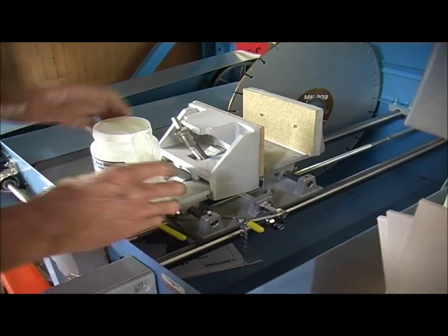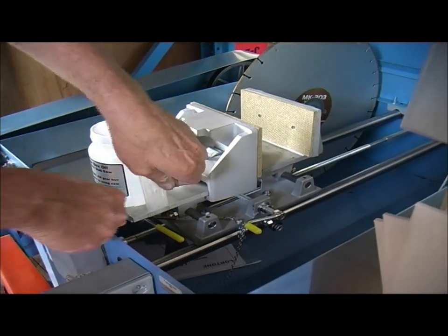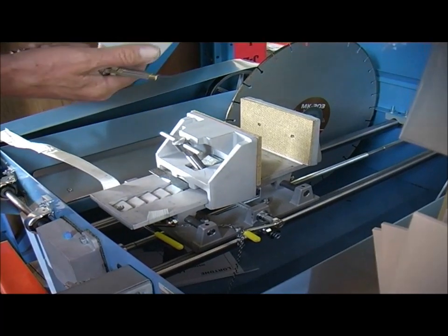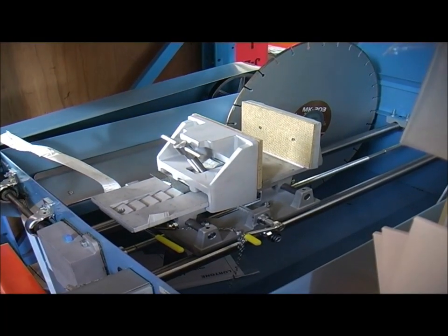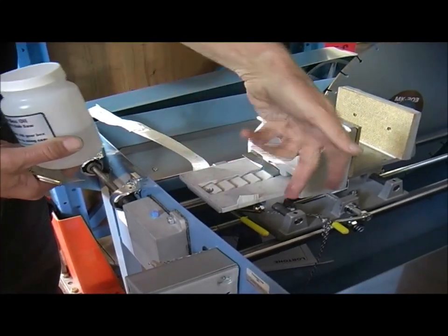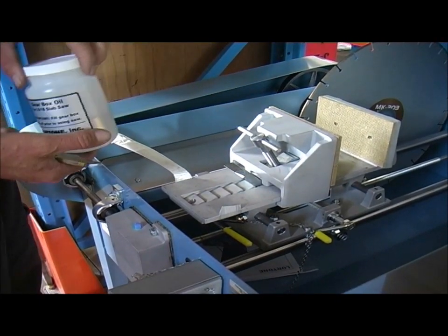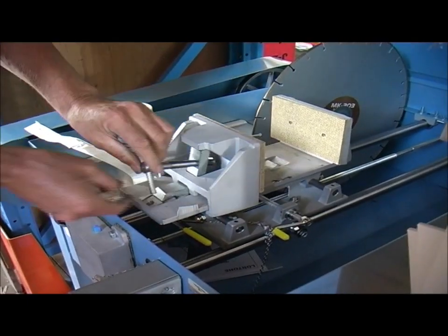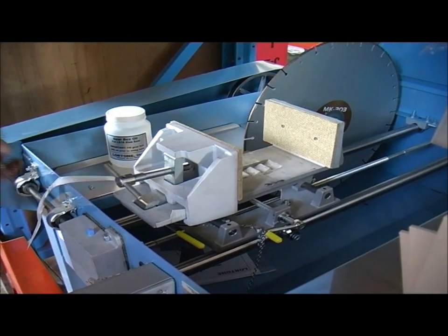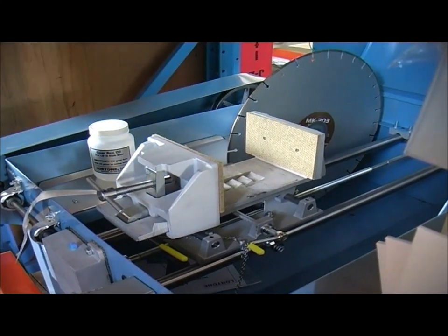The vice arrangement — I should just take that off to show you how far the vice opens. When the machine comes, it comes with the gear oil for the gearbox. You just tip the amount of oil that's in there into that little hole on the top. If any runs out it will run out into the body of the machine, but that's the right amount of oil. So your vice will come back to there — about six and a half inches deep.